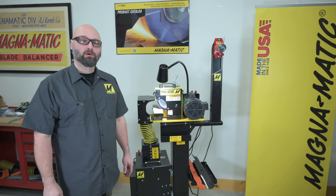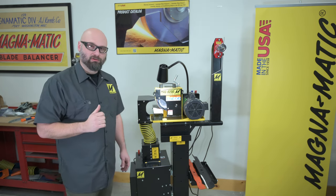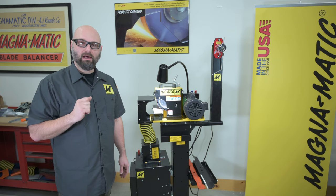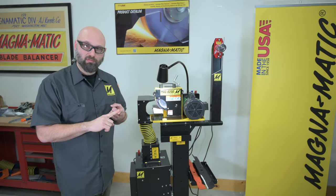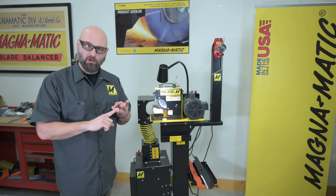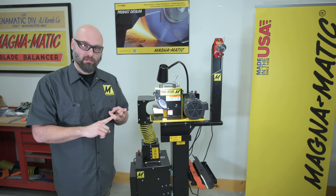Hello and welcome to this video where we will be going through the proper use of the MAG-8200, and we will be doing this with all three abrasives that the MAG-8200 can use. We will start out with the two inch wide abrasive belt as a belt grinder, then we will move to the one inch wide grinding wheel and lastly the half inch wide grinding wheel for use with a curved or wavy edge mulching blade.